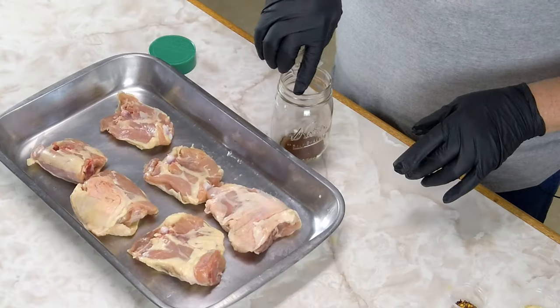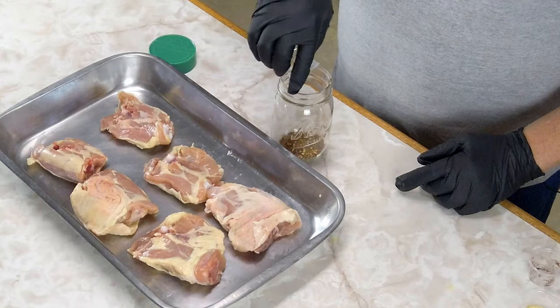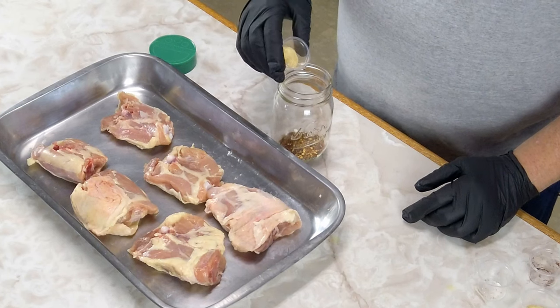The first thing we're going to do is mix up our rub. I've got three teaspoons of chili powder, one and a half teaspoons of crushed red pepper flakes, and one teaspoon of granulated garlic.